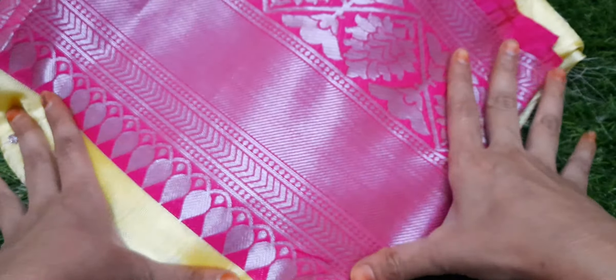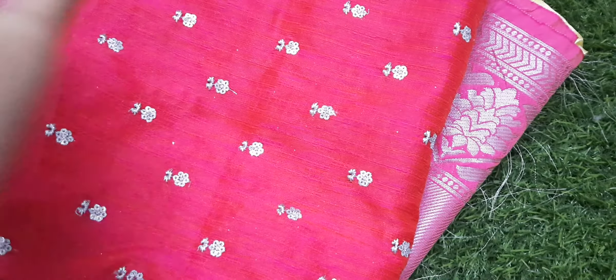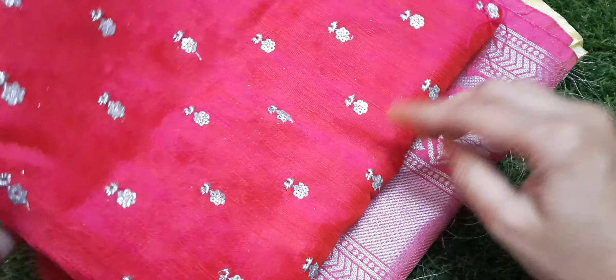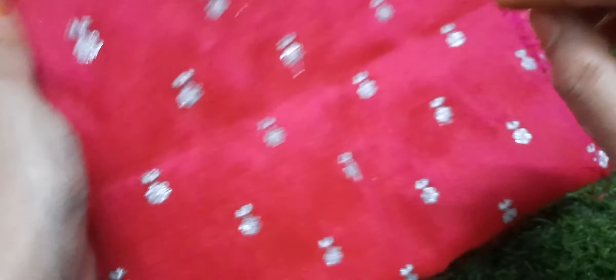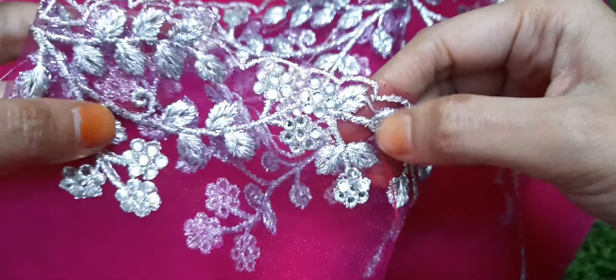Showing the border with border color blouse. There may be a color difference in the video versus actual product. The border is bright pink — very good color combination.